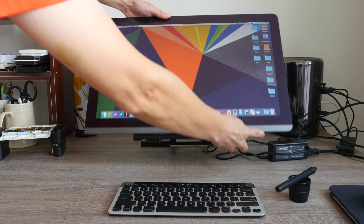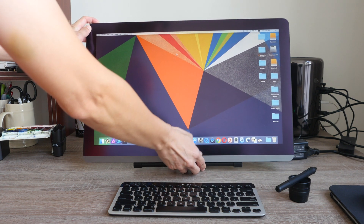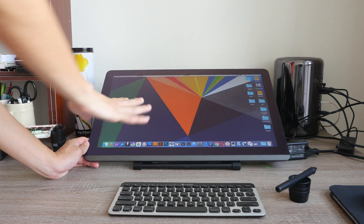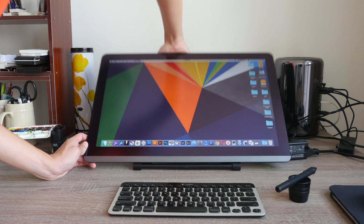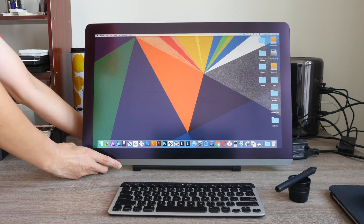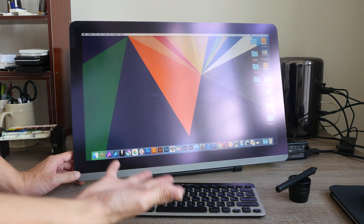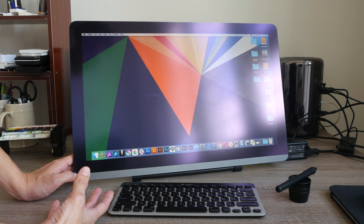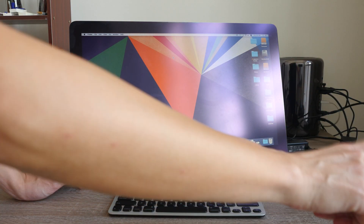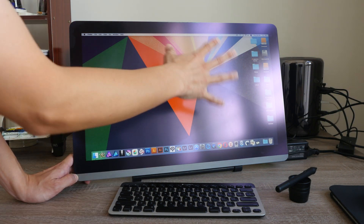Because this is an IPS panel, it has pretty good viewing angles. When you are adjusting the angle of the screen, the colors do not shift much. On the screen there is a matte screen protector already applied, which has some anti-glare coating on it. If you place this monitor beside a light source — for example, a large window on the side — it's going to diffuse the light source and you'll have some sort of white glaze.